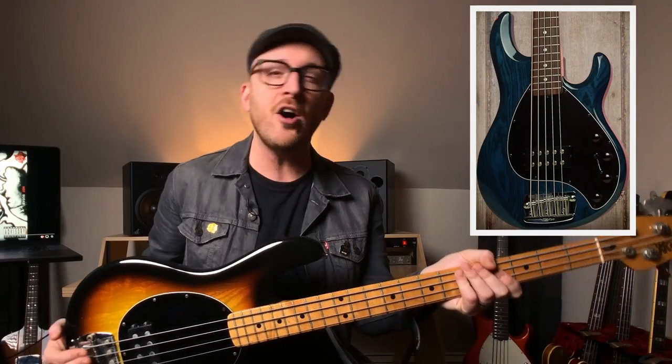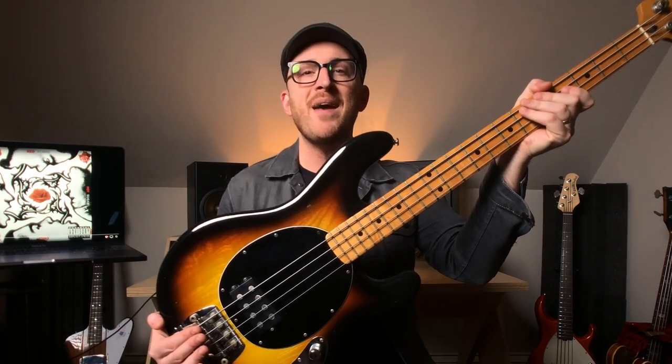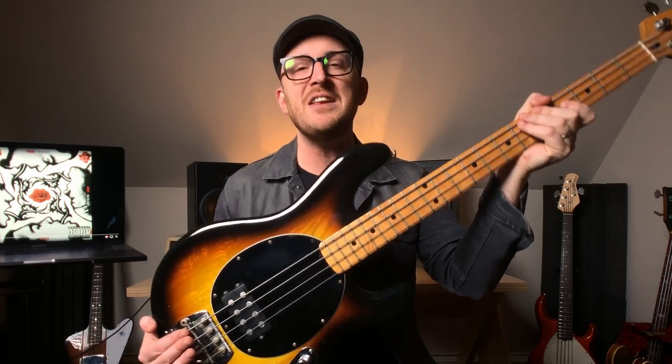So in September of 1991, the Red Hot Chili Peppers enlisted the help of Rick Rubin to produce. They rent a mansion in Los Angeles and record Blood Sugar Sex Magic. Now, Flea, in that era, on that record actually, was playing a wall bass most of the time and also a Stingray 5. I don't have a wall, but I do have my trusty Music Man Stingray 1979. And back here too, I also have a Stingray 5, so we're going to check that out.